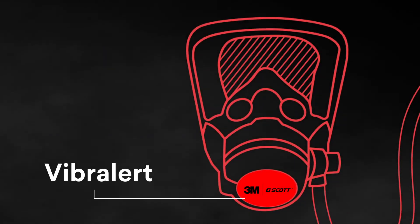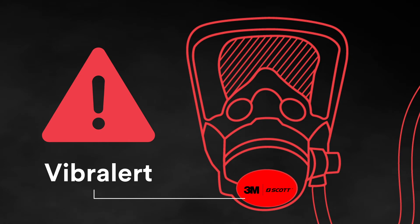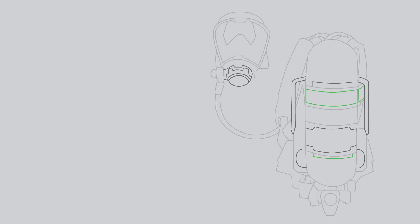The vibralert alerts the user that they need to exit the dangerous environment. What happens if your SCBA doesn't feature both a primary and secondary pressure reducer? If the primary pressure reducer fails closed, air can't be delivered to the regulator.